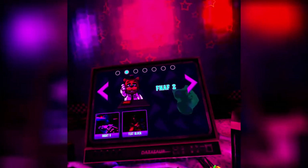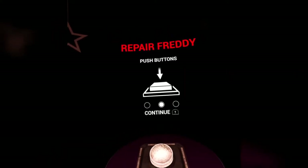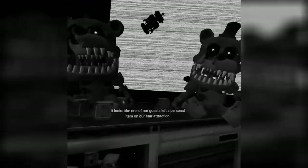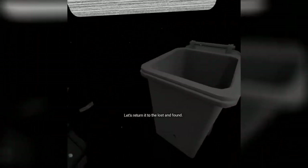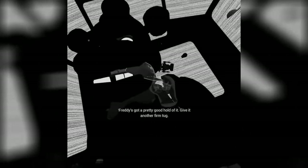I think we're just chilling. Okay, ready! That doesn't look fun. Here we go! Back to parts and service. It looks like one of our guests left a personal item on our star attraction. Let's return it to the lost and found. Carefully grab and remove the child's hat from Freddy's mouth. Freddy's got a pretty good hold of it. Give it another firm tug. Why is everything TV?